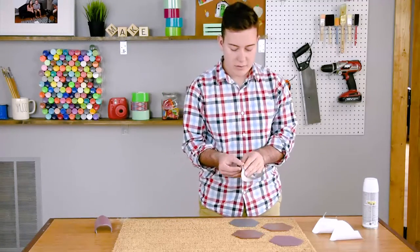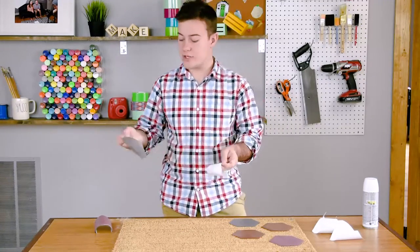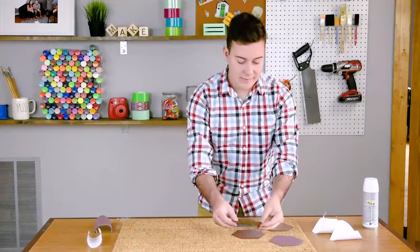We're just starting in the middle and working our way down and up for each line. Once this is finished, we're going to grab our spray paint and give it a nice coat of spray paint outside.